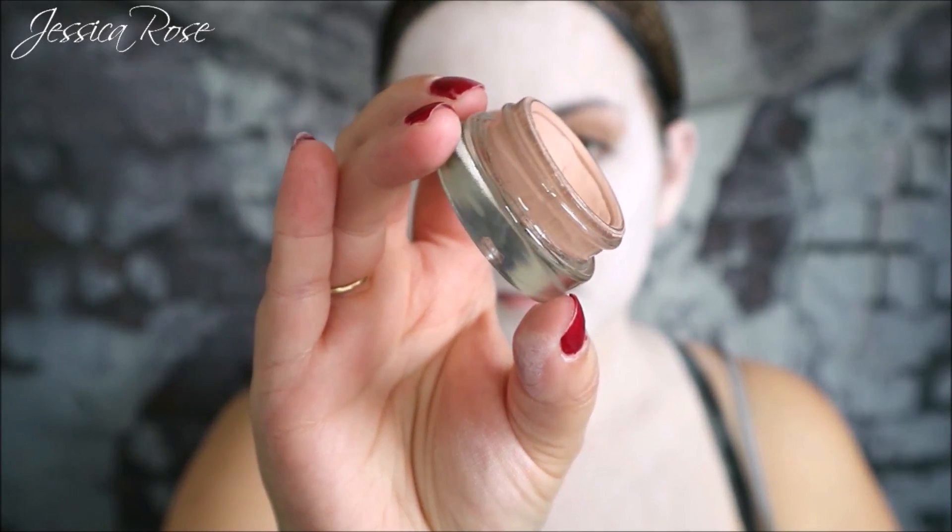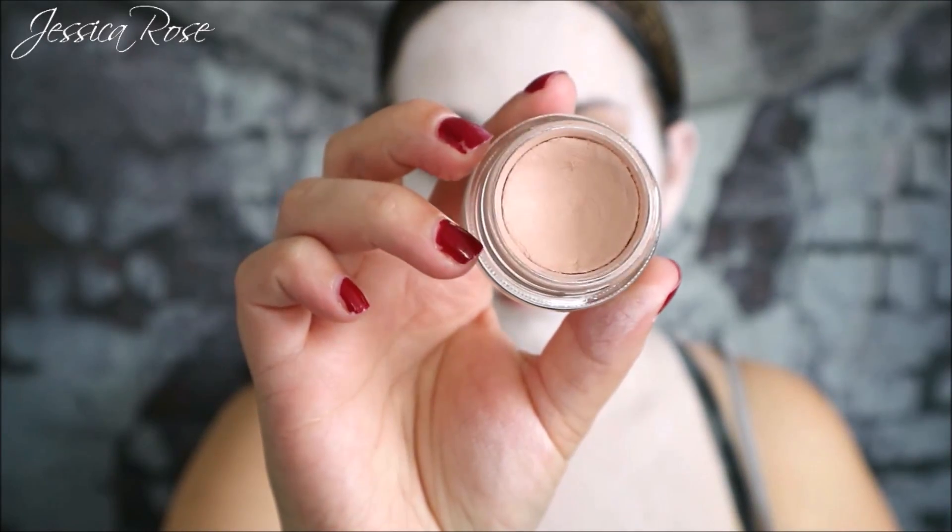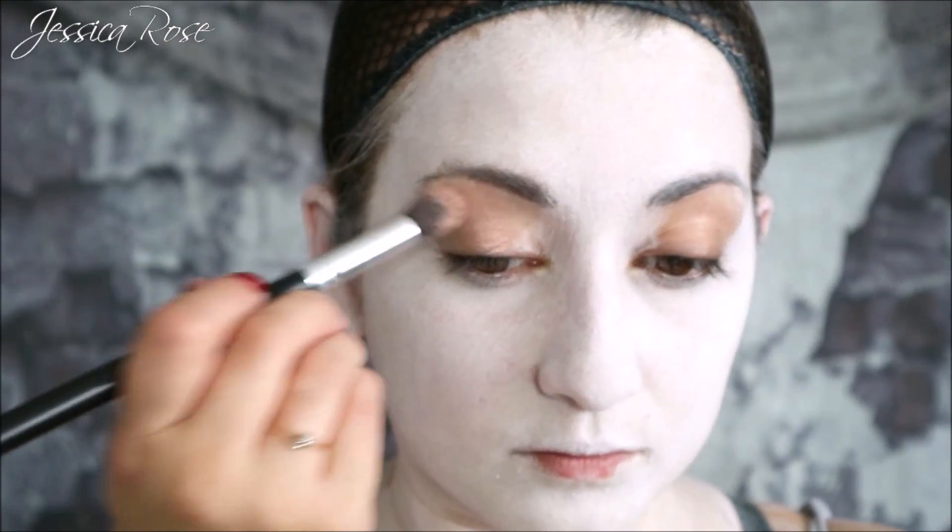To prime my eyelids for eyeshadow I am taking the MAC Paint Pot in Painterly. I'm using a large fluffy brush to apply this from the lids all the way up to the brow bone.